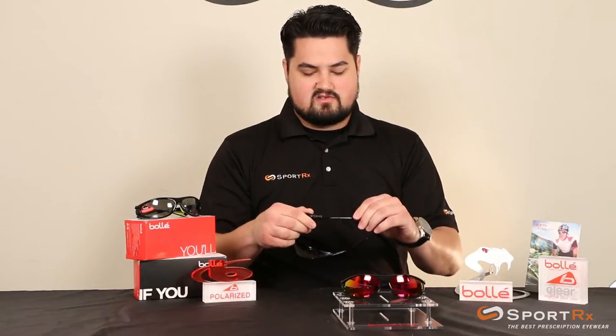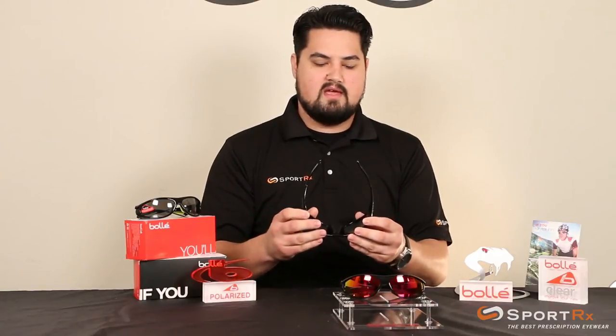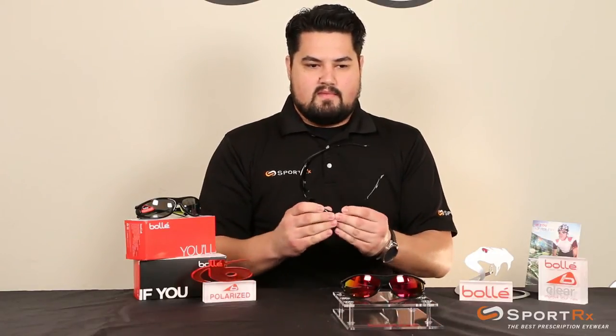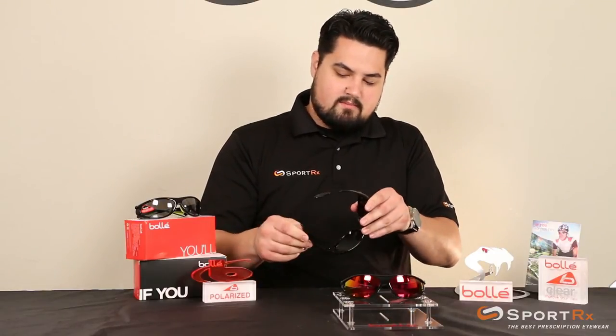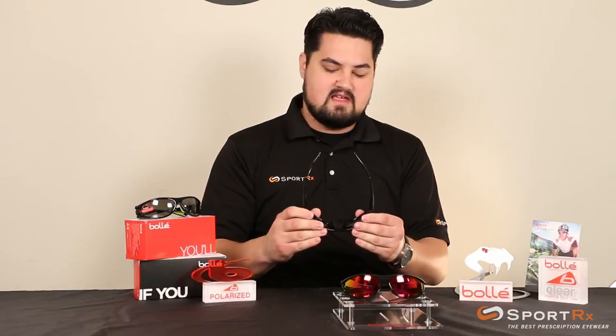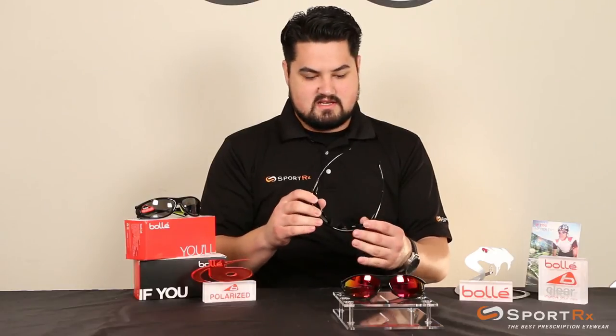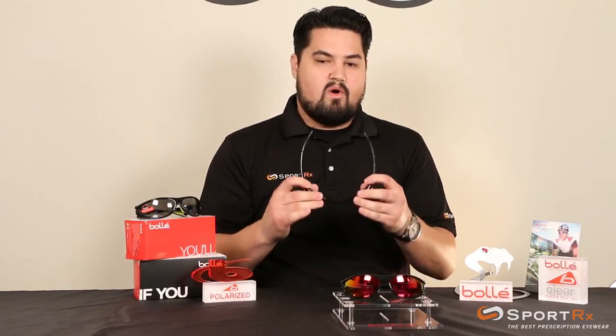It has thin, straight, flexible temples that stay comfortable and work well under a helmet. It has Bollé's ThermoGrip rubber nose pads and temple pads. These really help keep the frame in place even when you're sweating, which is fantastic. And on top of that, it won't pull your hair when you pull it out of your helmet.